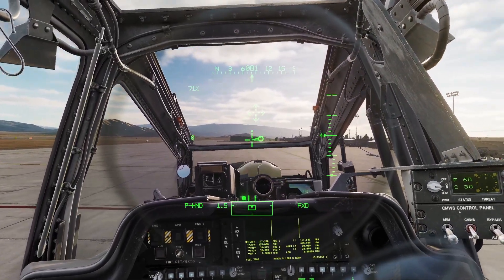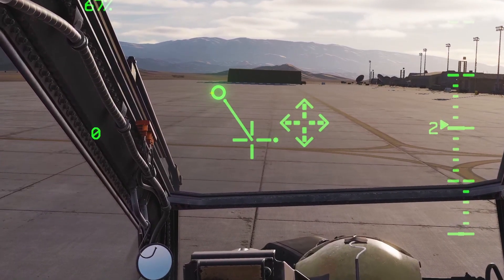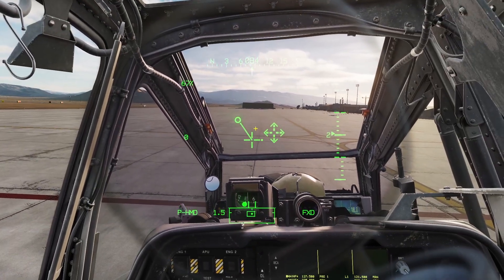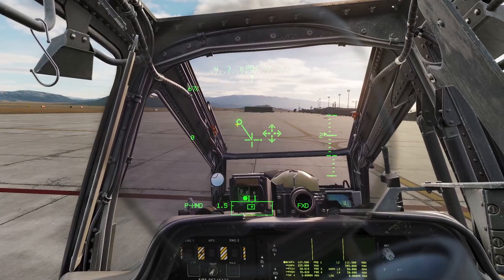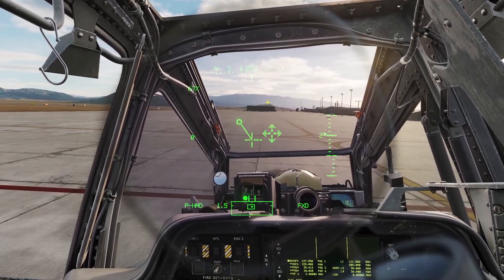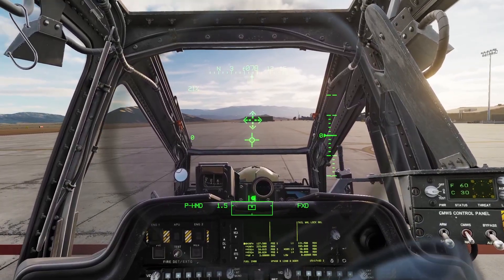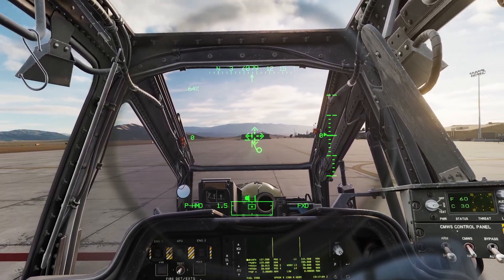Usually I just use the regular hover mode. In the takeoff mode, you can see this circle and line — these show you where the helicopter is accelerating. If you have these in the middle, it means you're in a perfect hover. You don't need to use these; you could just look outside. In order to get into a hover, you just slowly increase your collective and use your stick and pedals to stay balanced.